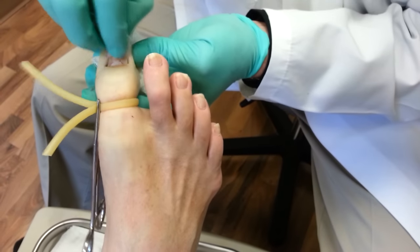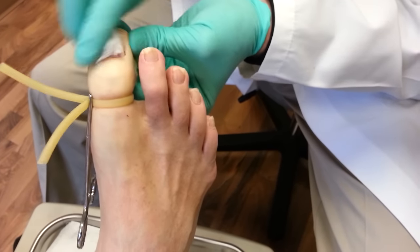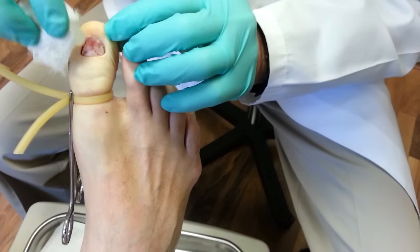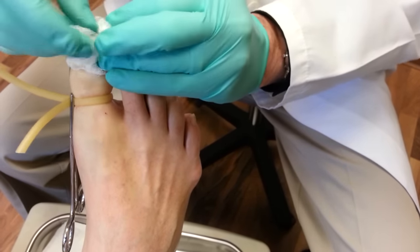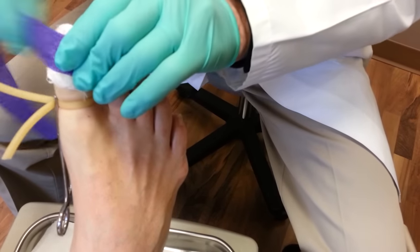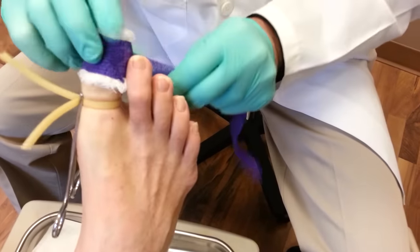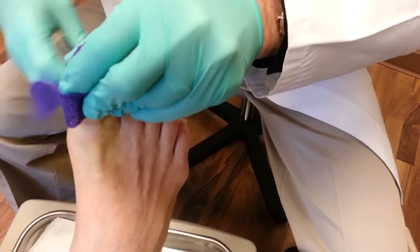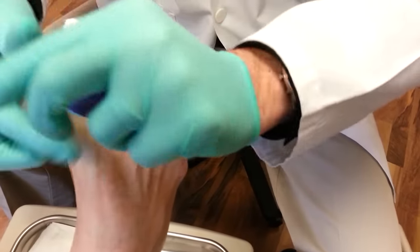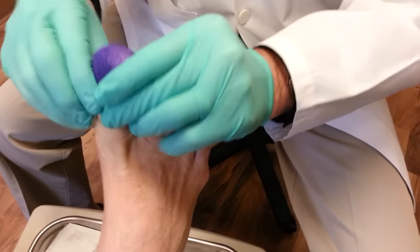And then we flush this out with alcohol, and then we just put a little antibiotic ointment on here and some gauze, wrap it up and take off the tourniquet, and you're all done.